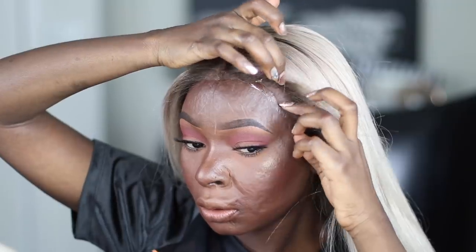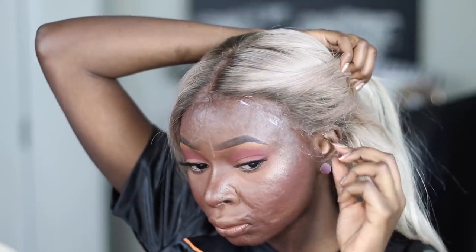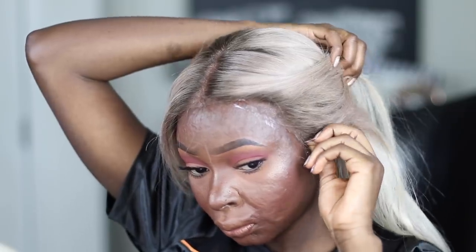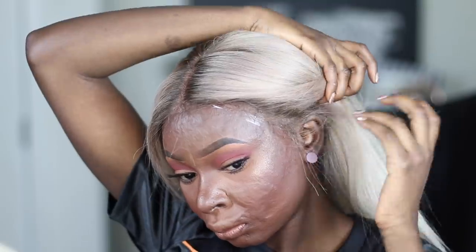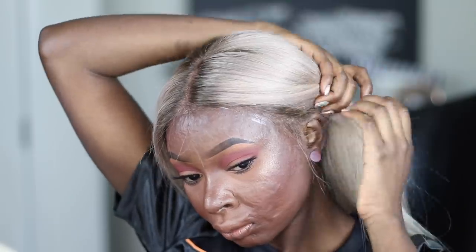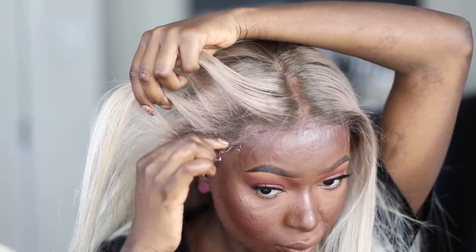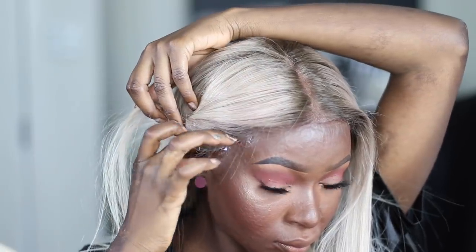Just look at how the wig sits on my skin — it looks beautiful. Make sure you're laying the lace exactly where you want it before applying pressure, because when it sticks it sticks. Can you guys see how it blends right into my skin? And do you understand now why I did the dark roots? It just makes it look so much better, and when I have makeup on it won't look bad the way all-straight blonde would.